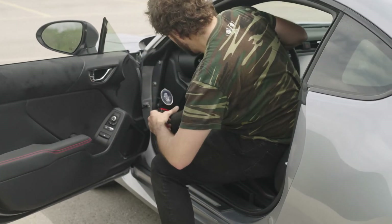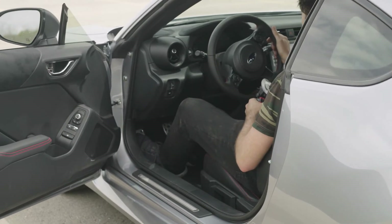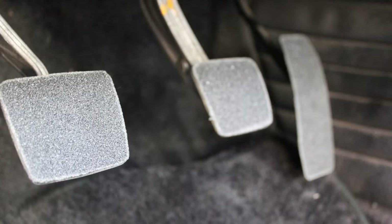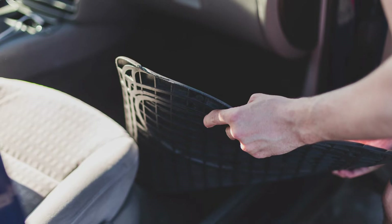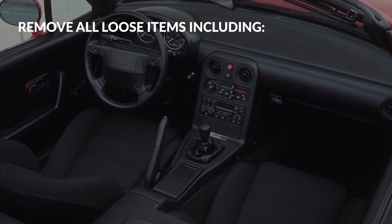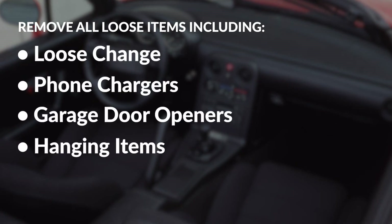Tech inspectors will also check your pedals. Both the brake and accelerator pedals should be working properly — the brakes should be firm and the accelerator should return smoothly. Please be aware of anything that your pedals could get stuck on; this could be something as simple as a piece of worn carpet or even small debris. Secured floor mats are okay to stay in the car, but loose floor mats must be removed from the vehicle, as well as any other loose items in the cabin and trunk areas. This includes removing loose change, phone chargers, garage door openers, and anything hanging from your rearview mirror.